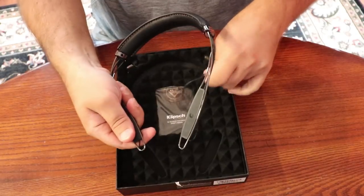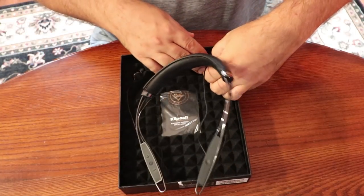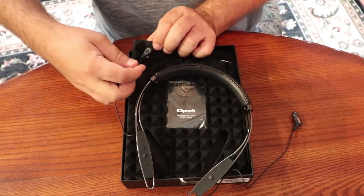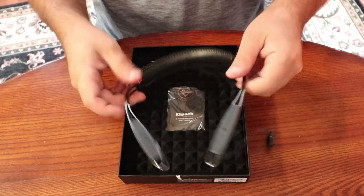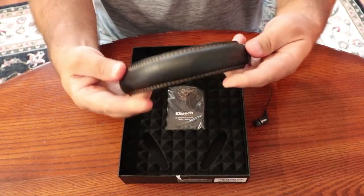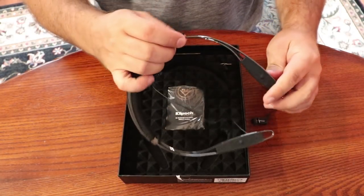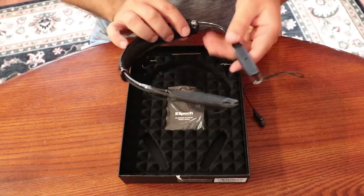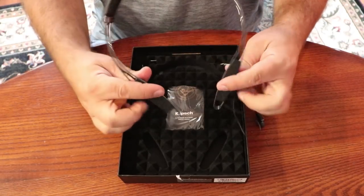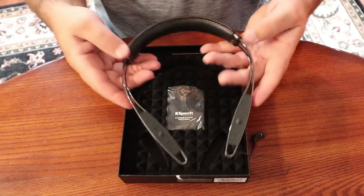They have a really nice, rubbery texture feeling to them. I really like that headband. It's got the standard Klipsch smoked chrome finish, very clicky buttons on it. It's got a fair amount of weight — it's not overly heavy, but it's there.